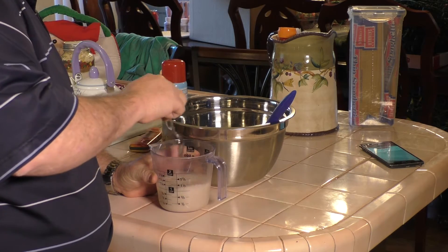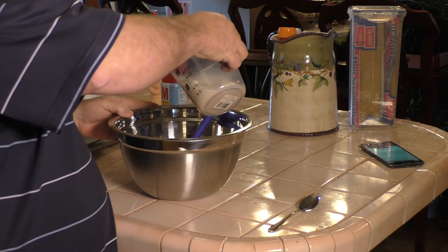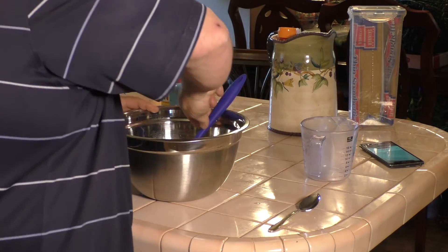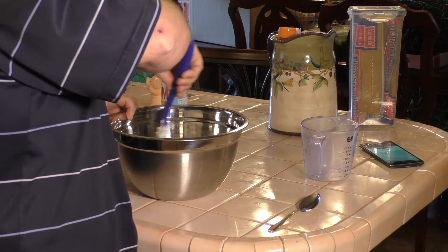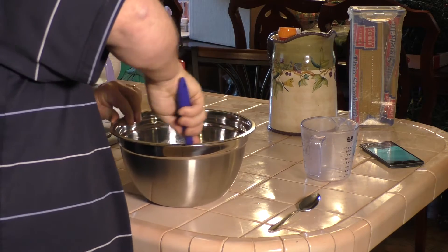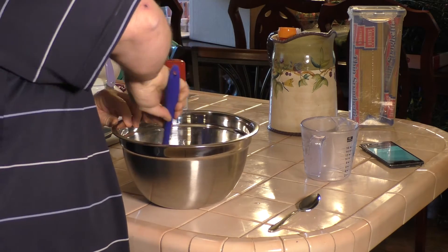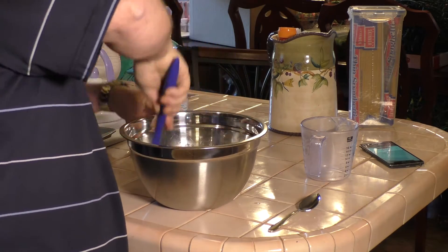While that's warming up, I'm just going to fluff up the mix and break up any clumps. The yeast has been sitting for a while — I made sure there were no clumps and it's all dissolved. Our mix is already in the bowl. We're going to add our cup of water, then stir until a ball is formed. Again, I'm not a baker, so I'm following the directions verbatim.